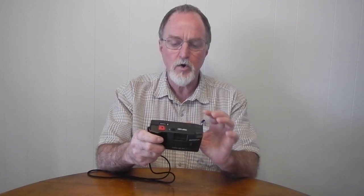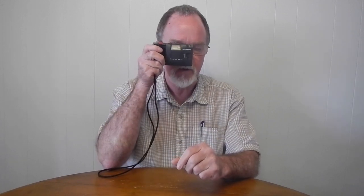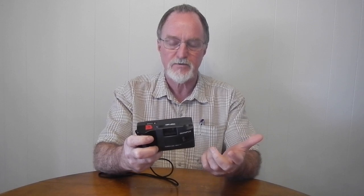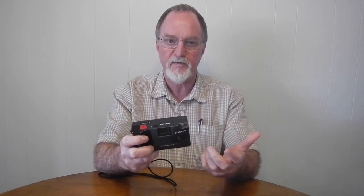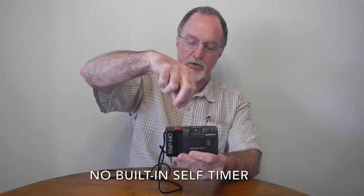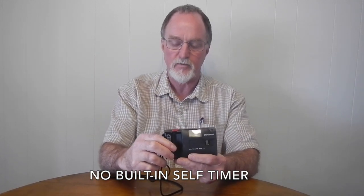There are no marks in the viewfinder at all. You can only get to one meter close focus, so there's not a lot of problem with parallax error. There is a cable release socket in the shutter switch — they say it's good for a cable release or self-timer, but it would be one of those clockwork jobbers that fits into the cable release socket.